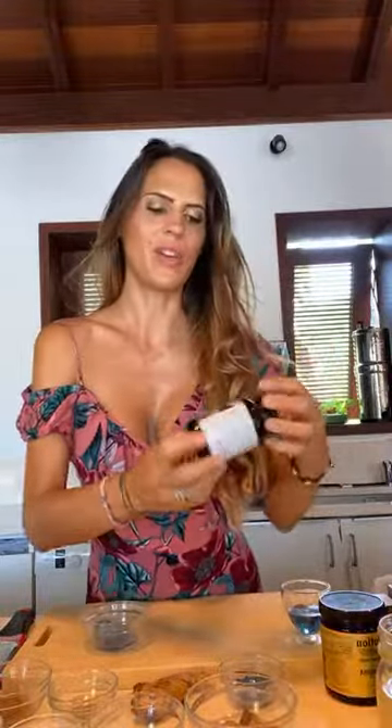Bonjour! Today we are gonna do a really fun elixir. It is called CBD Blue Magic Milk and I'm just gonna show you a couple of the ingredients so you can get your ingredients ready or see if you have any in your pantry.